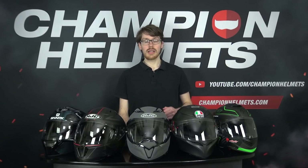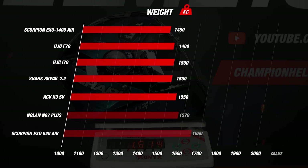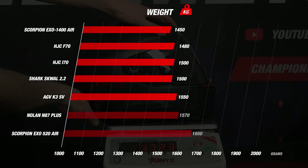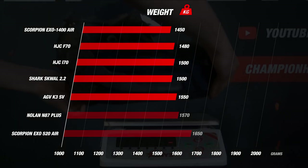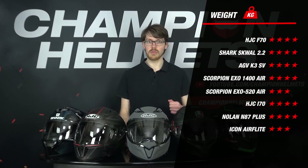Next, we come to the weight category, which is important since it follows from the materials used and can impact safety and comfort. We once more used our rating matrix with different bands to rank our helmets. Most are coming in at around the 1500 gram mark — mainly the Shark Squall 2.2, HJC i70, and AGV K3SV, each earning 4 stars. Our lightest helmets are the HJC F70 and Scorpion XO1400 Air, both at 1450 grams, also earning 4 stars, showing how much of a difference fiberglass can make.